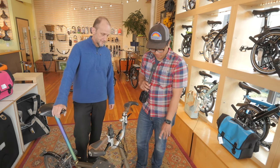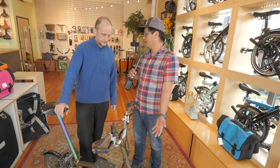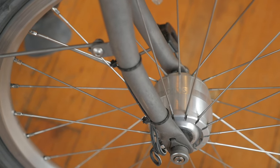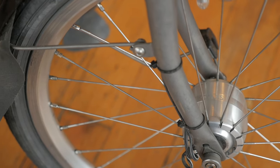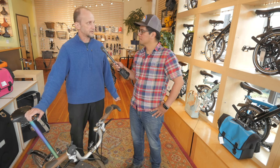One thing worth pointing out about the dynamo hub is that it uses spokes without an elbow bend — straight-pull spokes. If a spoke is going to break, it almost certainly breaks at the elbow where it bends, and these don't have that. This was a tour where Todd went out for the first time without a spare spoke, maybe a little foolhardily.